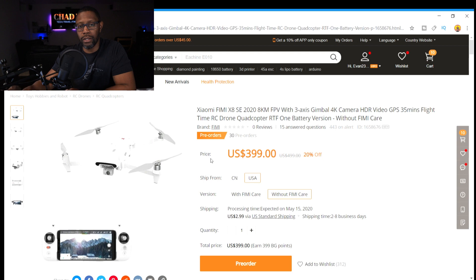So if you don't already own a Femi X8 SE and you're looking to purchase one, this is a good price. I just wanted to make this quick video and put this out there in case you guys didn't know. Go ahead and check out the BangGood website and search Femi X8 SE — it should come up with the 2020 version. Is it worth buying? I don't know, but let me know in the comments. Until then, you guys stay safe and I'll see you on the next one. Peace.